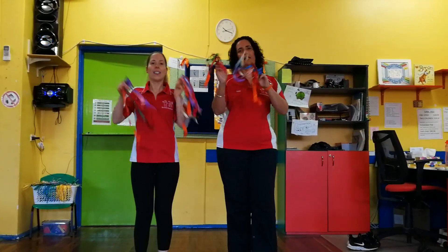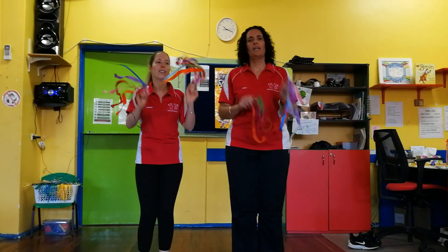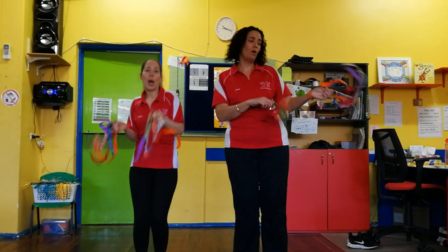Shake, shake, shake your sillies out. Shake, shake, shake your sillies out. Wiggle wobble away.